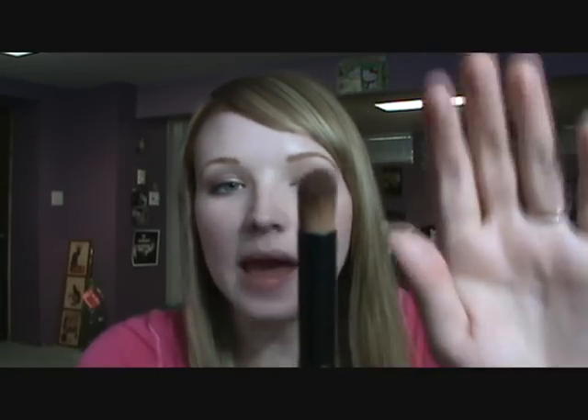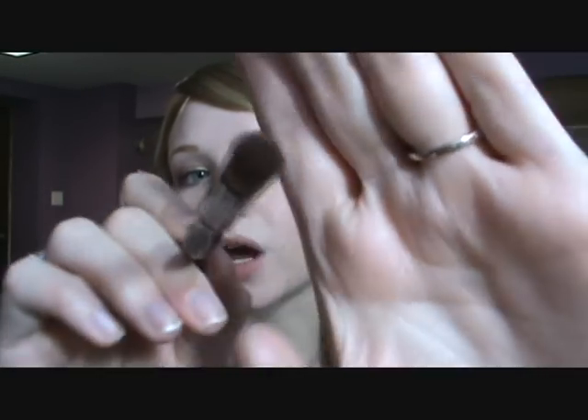The next brush is my crease brush — it's a round crease brush, and it's really great for applying eyeshadow to your crease. It picks up eyeshadow well and really concentrates the color right into the crease. I really like this brush and have no complaints about it. I don't use it a whole lot, but overall I love it.